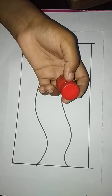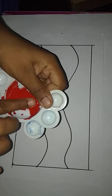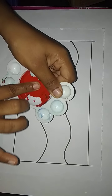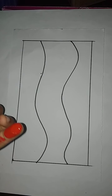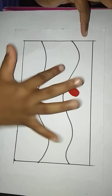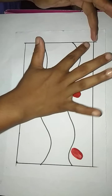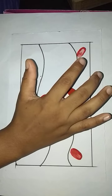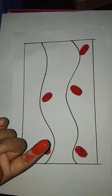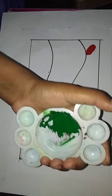Take red color like this and print with the finger like this. Print with the red color using the finger. Then take green color.